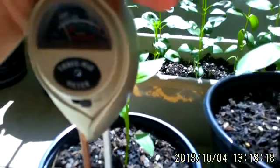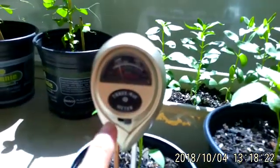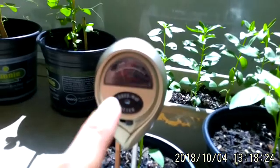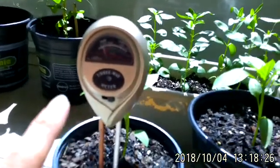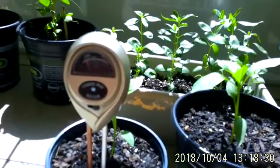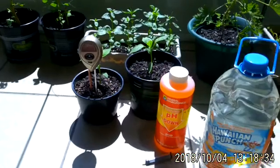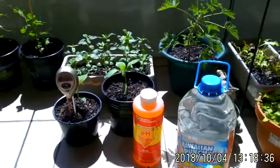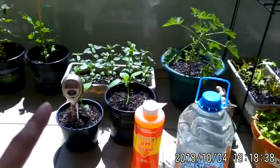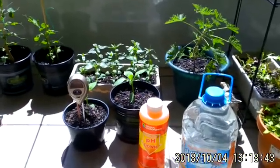This meter does three things: it reads pH, sunlight, and moisture level. So if you're not sure about watering and you don't know if you're giving too much or too little water, these little three-way moisture meters really help. They're only about eight to ten dollars.